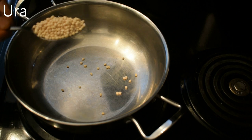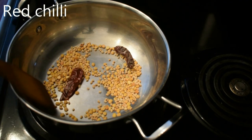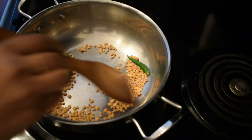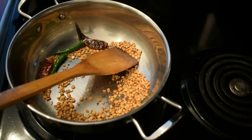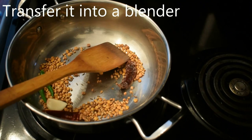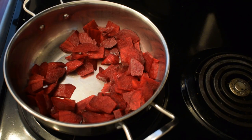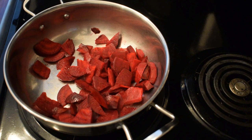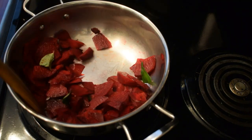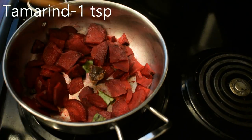Add 1 teaspoon of beetroot chutney in the pan. Add 2 tablespoons of beetroot chutney in the pan. Add 150g of beetroot chutney in the pan.